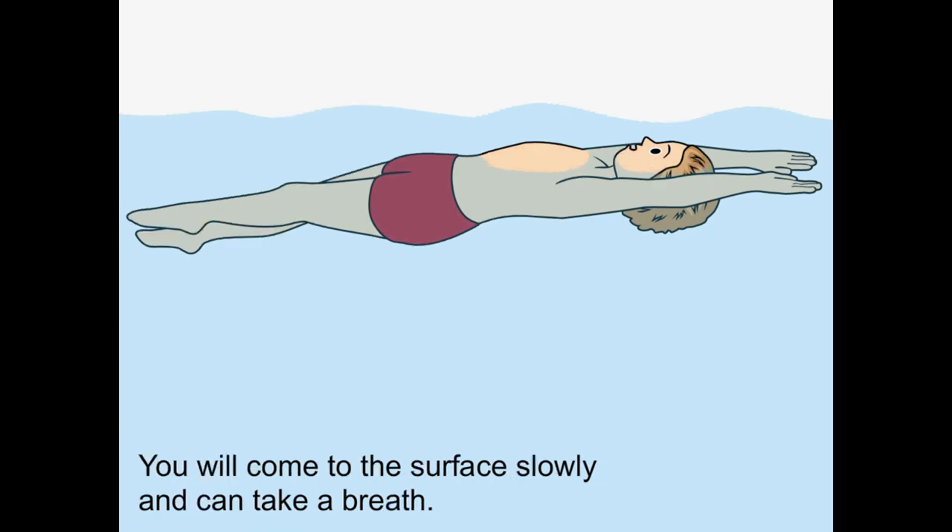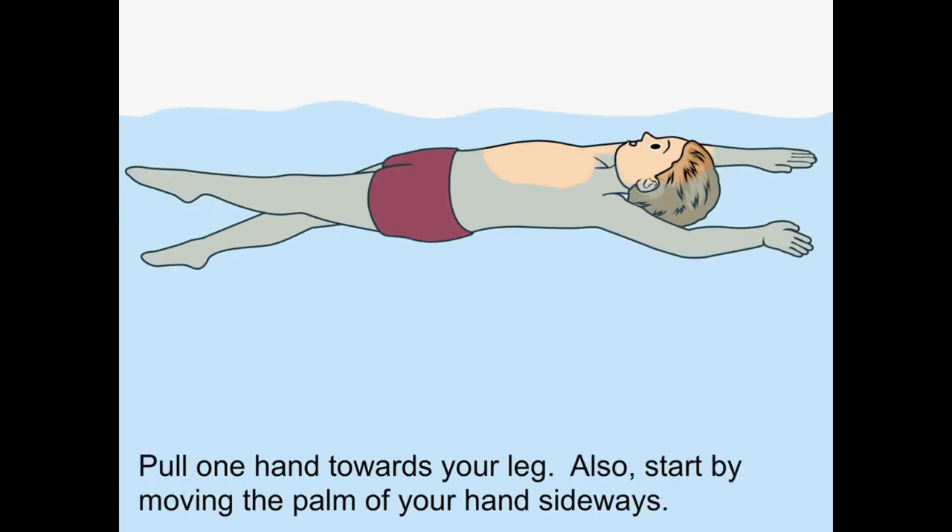You will come to the surface slowly and can take a breath. Pull one hand towards your leg, and start by moving the palm of your hand sidewards.